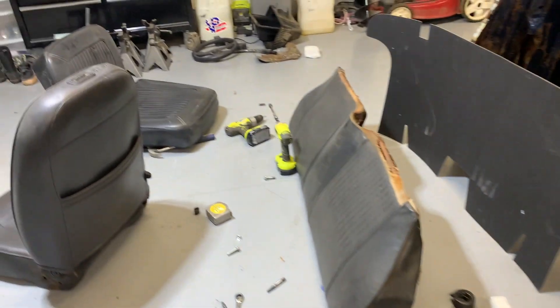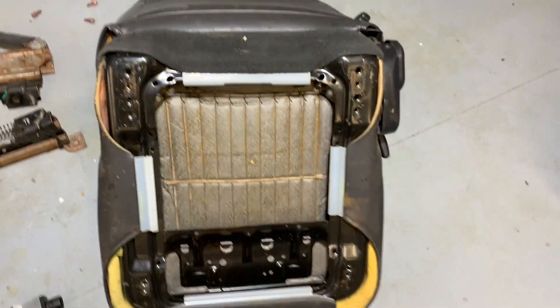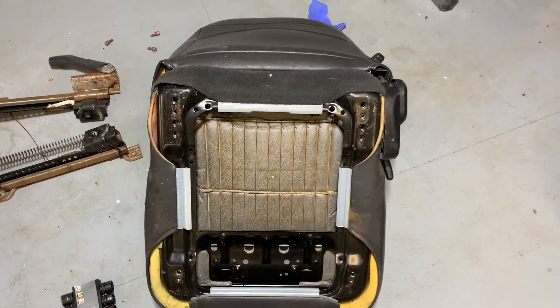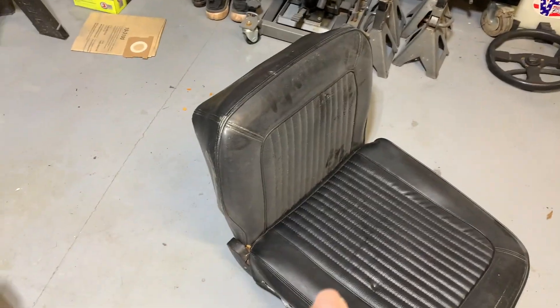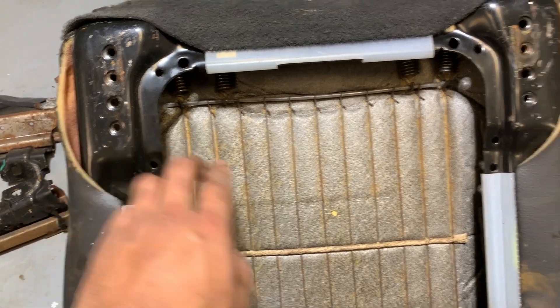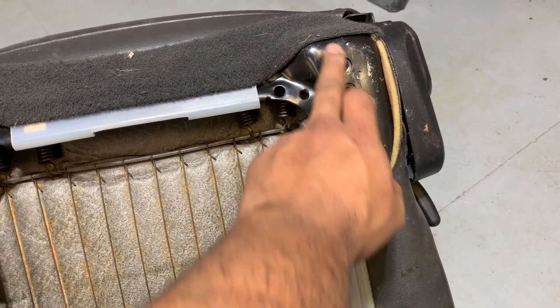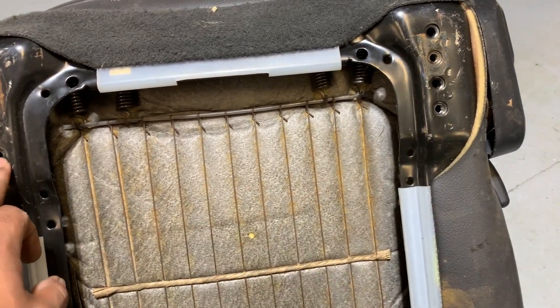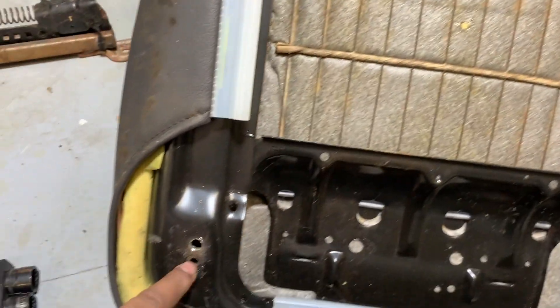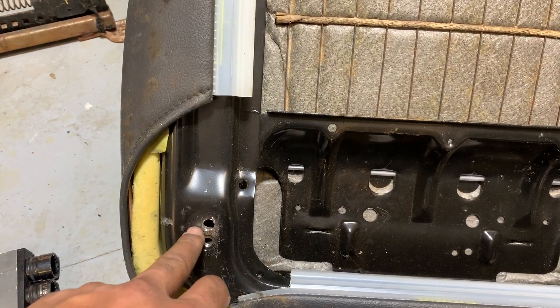So what I did was — super easy once you look at it. The factory brackets and rails off of the '60s seat will mount using this hole. Use the bottom hole, out of the four on the '04 generation seat, and then you'll want to drill your own hole down here.